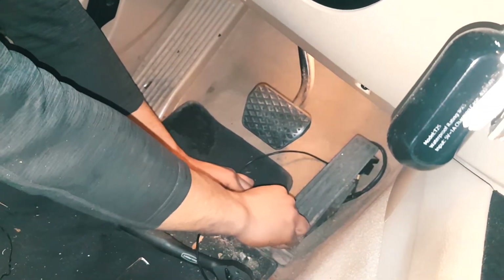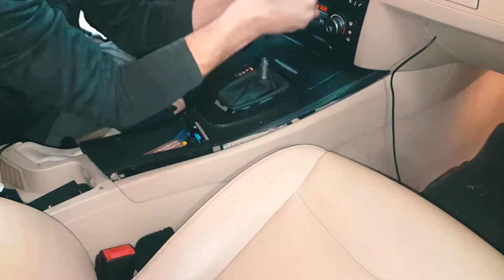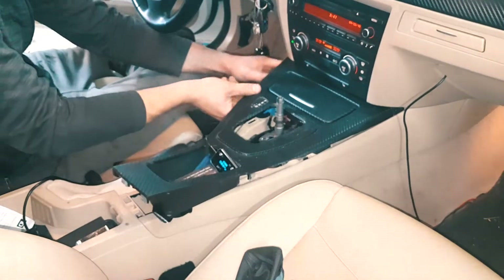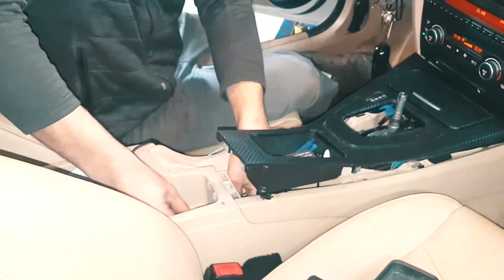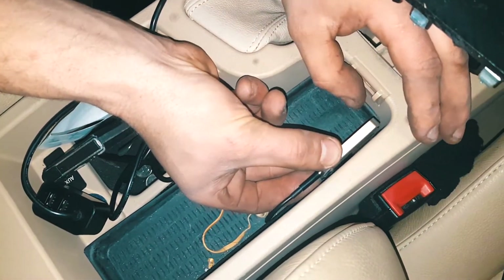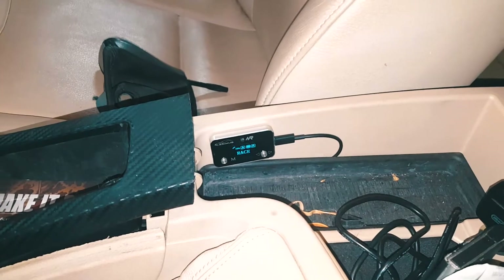Now we just put the pedal back in where it's supposed to be with the little module stuck in the back. Put the screw back in, bolt it up, tuck this wire somewhere neatly. If you want to go racing, we go back, ready to race — and nobody knows you're using a booster. You're gonna be winning all the races.